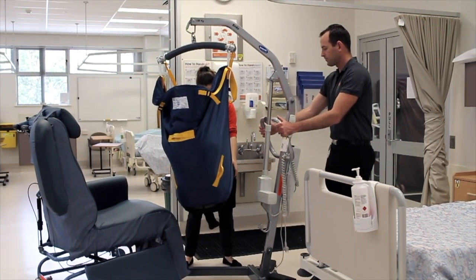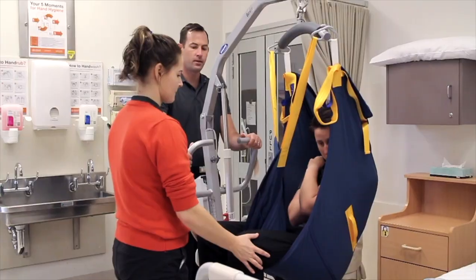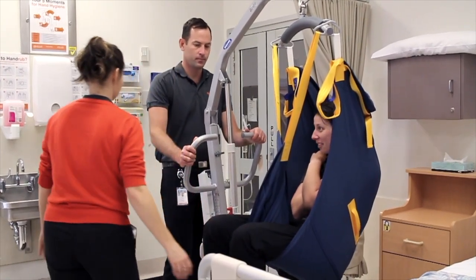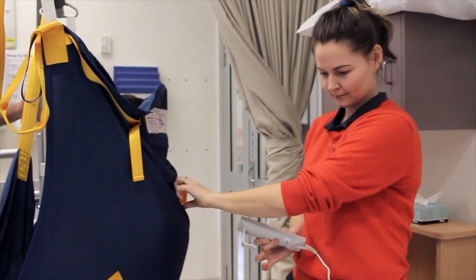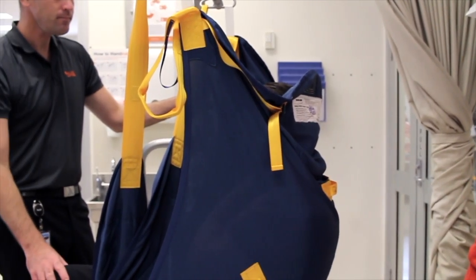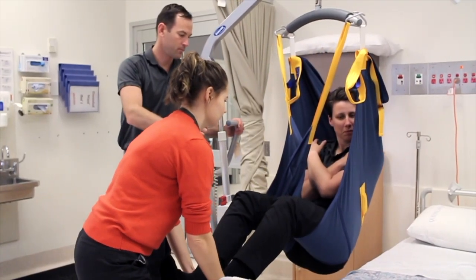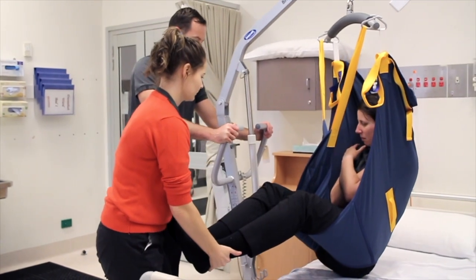One therapist is in control of manoeuvring the hoist while the other therapist or staff member is in position looking after the resident. We'll adjust the bed position to make sure that it matches as closely as possible to the resident or consumer's position — in this instance a semi-reclined or semi-seated position. As the hoist is moved in, we'll assist the client or consumer's legs up onto the bed to avoid any skin tears.